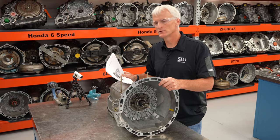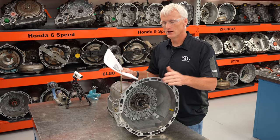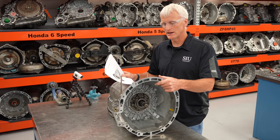Hello, my name is Sean Boyle and I'm going to show you how to rebuild this Mercedes 722.6 transmission, also used in many Chrysler products. This is referred to as the NAG transmission in Chrysler, Dodge, and Jeep vehicles.